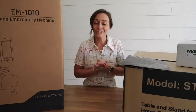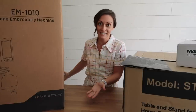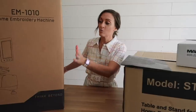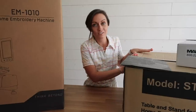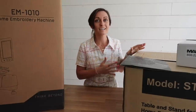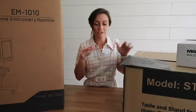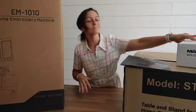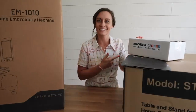When you first get your EM-1010 you will have three boxes. This huge box — which I obviously cannot get in the shot — is going to be the actual module with your display, your 10 needles, and everything you need. This other very large box is the frame, like a table for this; it keeps the embroidery machine nice and stable. And last is this little small white box — I have no idea what's in it but I'm really excited to find out.